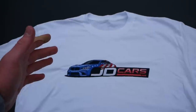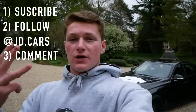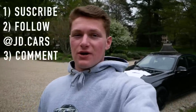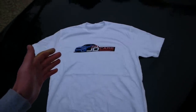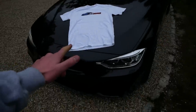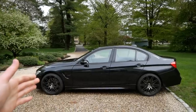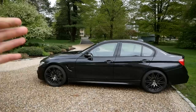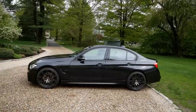I'll be giving away these t-shirts in a size of your choice, or you can opt for a $20 JD Cars store gift card. All you have to do is subscribe, follow the JD Cars Instagram at jd.cars, and leave a comment below about what you'll be doing to celebrate the 4th. If you win, I'll be contacting you via Instagram direct messages. I hope you guys enjoyed this video — please leave a like, subscribe for more BMW content, and I'll see you guys next time on JD Cars.